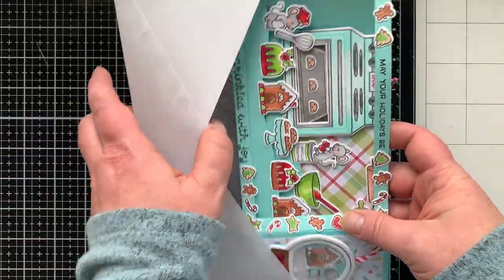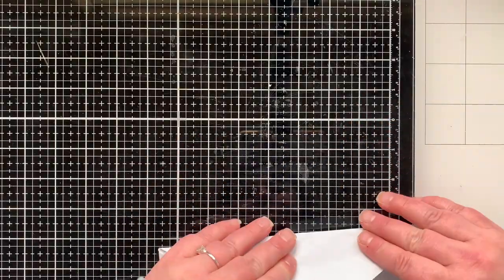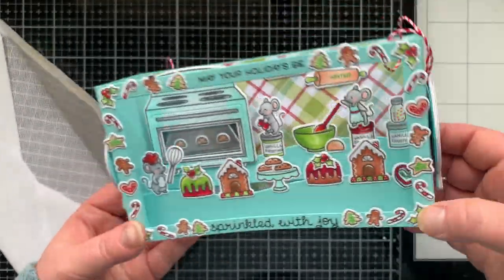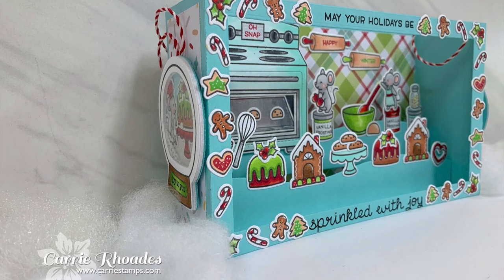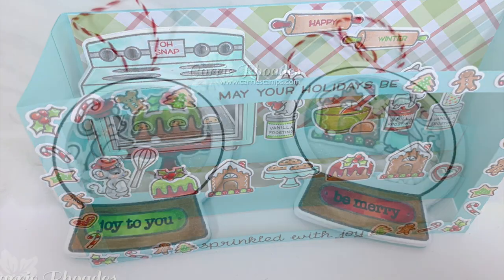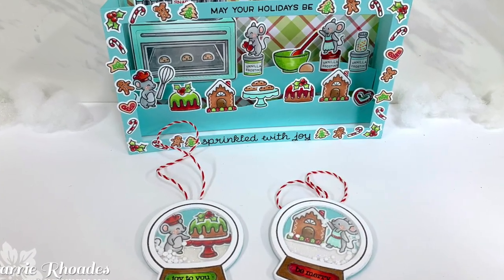Let's test if this fits in a business-sized envelope — technically yes, but it's such a tight squeeze that I don't feel good about mailing it that way. Maybe a bubble mailer, tucking it into a package, or creating a custom envelope is the answer. It's a pretty special card so it deserves a special envelope! Thank you so much for stopping by for episode four of my Lawn Fawn Christmas card series. Episodes one through three are linked below, along with the two cards that inspired today's. I'll be back next week with episode five — happy stamping!